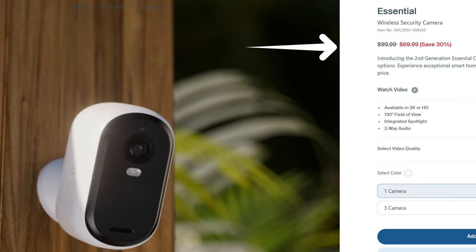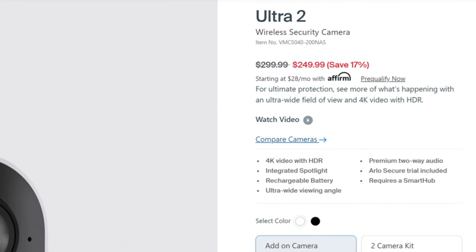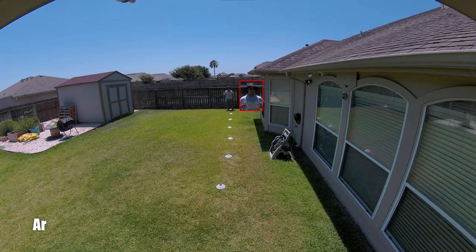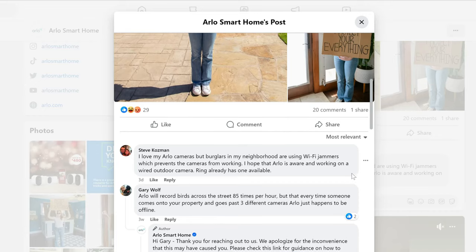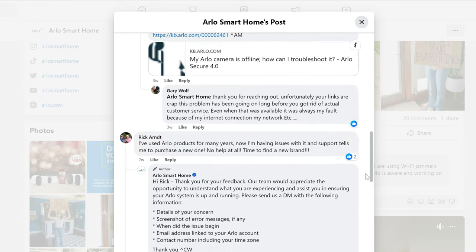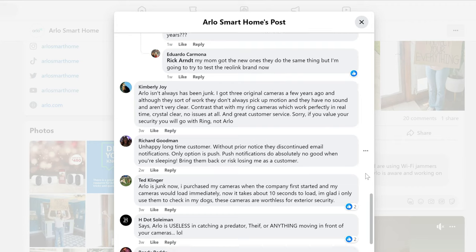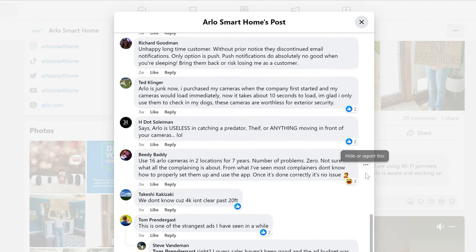Arlo realized they cannot compete with other brands on pricing. They still have the $300 Ultra 2 — wait, it's on sale, $50 off — but that's one expensive camera that records in highly compressed 4K. And every time I see their ads on social media, the comments are bombarded with complaints. It seems like a lot of their users have issues with their cameras or customer service.